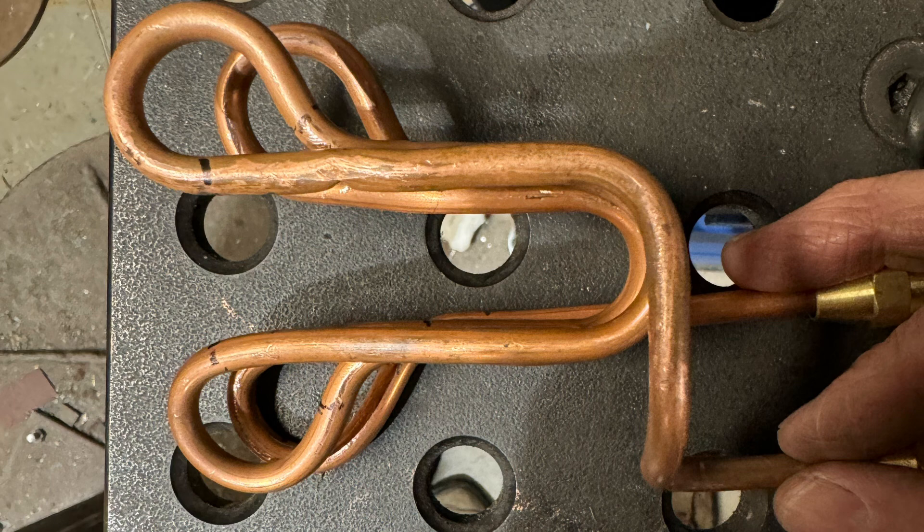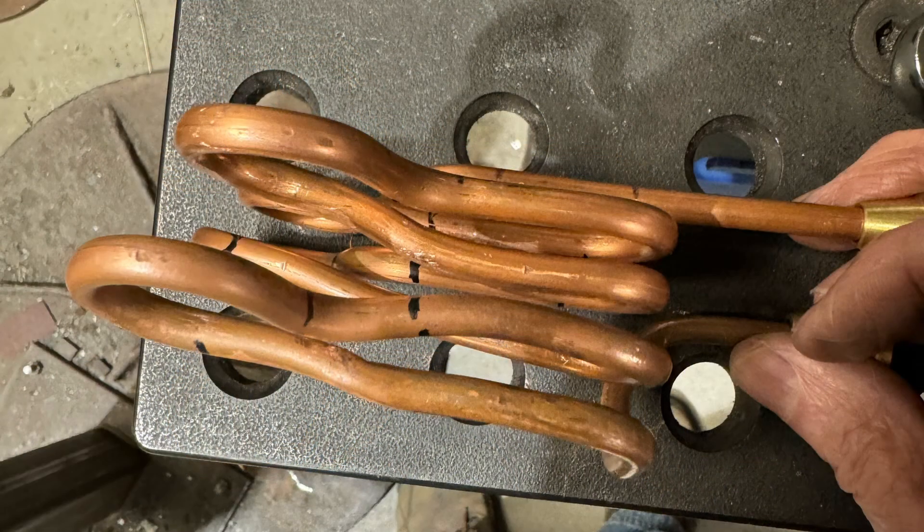After making it and hooking it up, it didn't work. In fact, it didn't even cause the workpiece to become warm. I believe the reason for this is because adjacent coils have the current flowing in opposite directions, so the magnetic fields cancel each other.